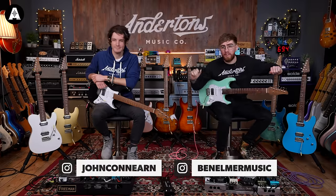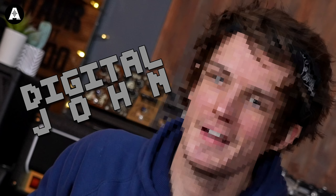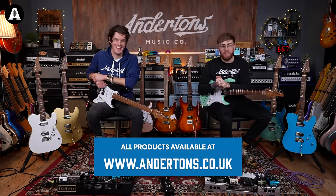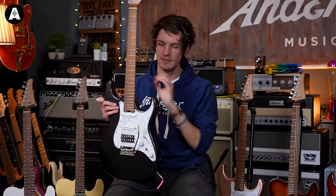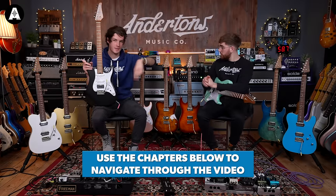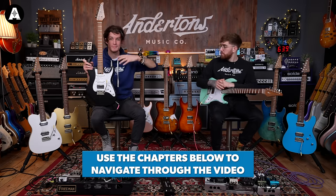Hey guys, welcome back to Andertons TV. It's Ben here and I am joined once again by the fantastic Mr. John Connan today — Digital John. Today we are looking at something very new and exciting to Andertons: these are Solo King guitars. If you want to check out any of the particular models, go to the timestamps below in the video and skip ahead to the one you want to see.